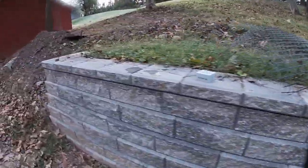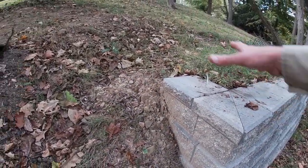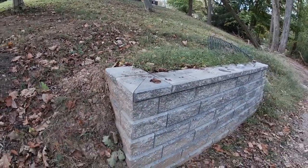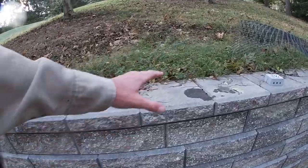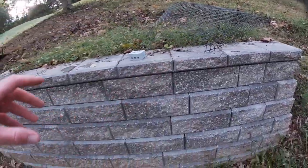If that's the case, you ideally want to do a return wall like this. The farther you go back into the hillside, the less extreme that slope is going to have to be. Things to take into consideration: capstones — you can always use different types of capstones; this is the one that comes with the wall system. Drainage behind the wall is also critical.